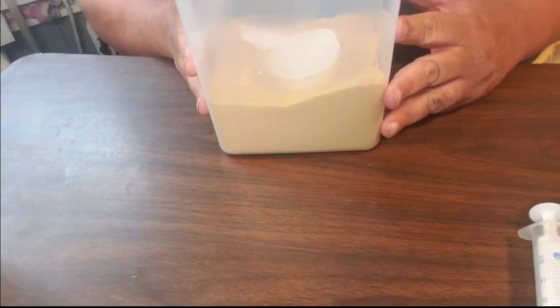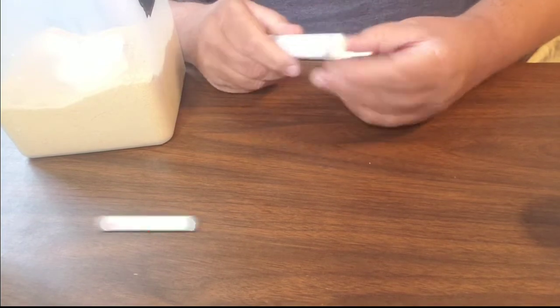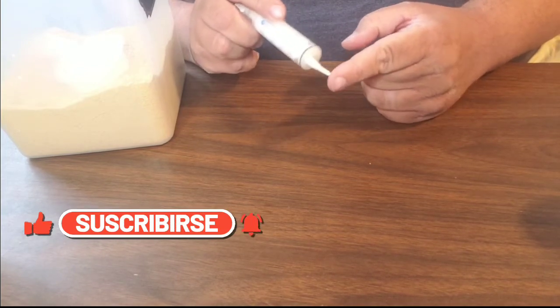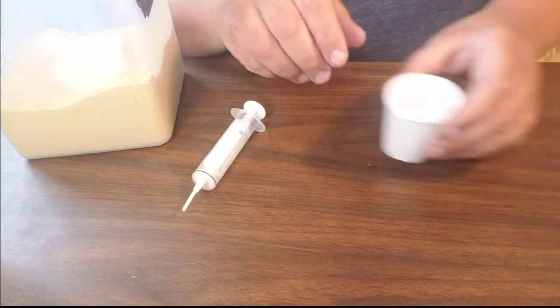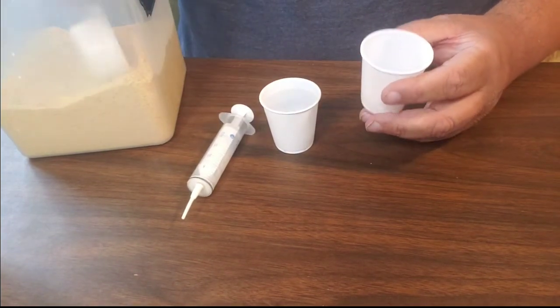Here's our big tub that we keep the hand feeding formula in, and the syringe that I use. It is an O-ring syringe. I have links in the description to these, and a flexible tip. I always show this in every video so that people don't think I'm jamming a hard plastic tube down a baby bird's throat. I use these tiny little cups to mix up the formula in.